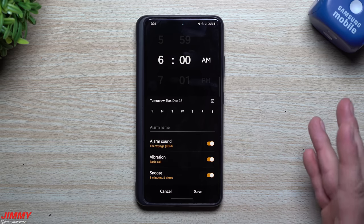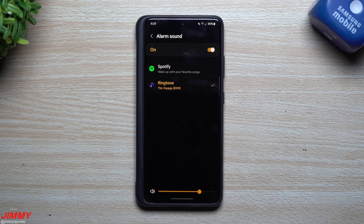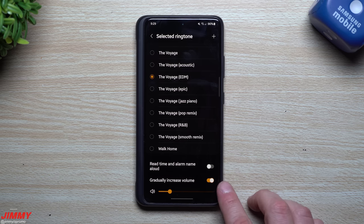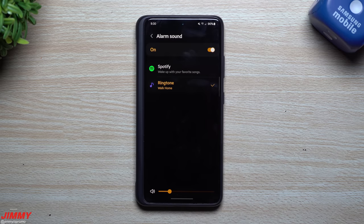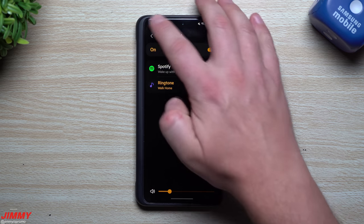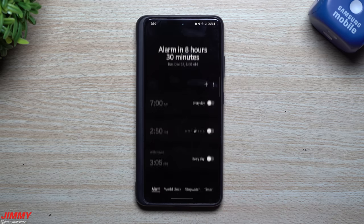Another feature — if you don't have Android 12, this update brings you the gradually increasing volume option. Go to Alarm Sound, then click on Ringtone, and you'll see 'Gradually increase volume.' You can set the volume level partway or all the way up. I keep mine around halfway. For ringtones, 'Walk Home' is a soft, calm option — I prefer something less jarring so you don't wake up on the wrong side of the bed. With gradual volume and an 8-minute snooze cycling five times, you'll start your day off right.